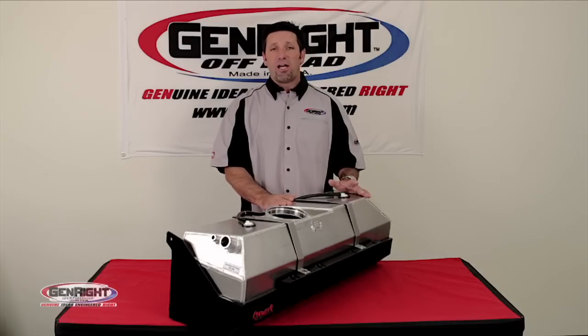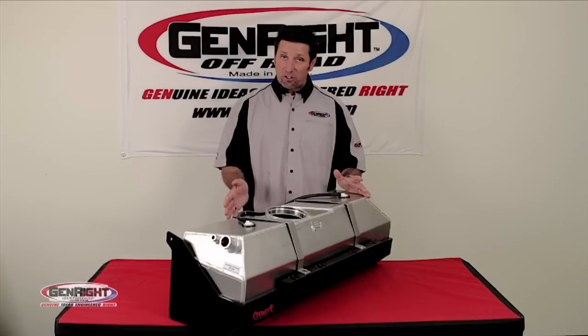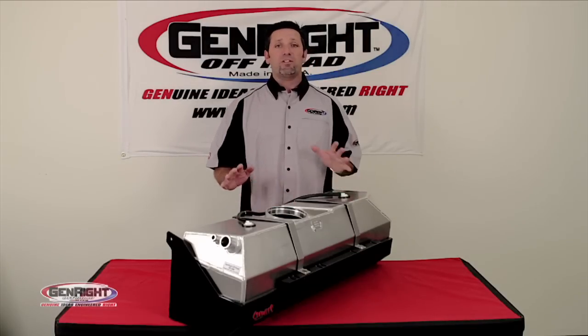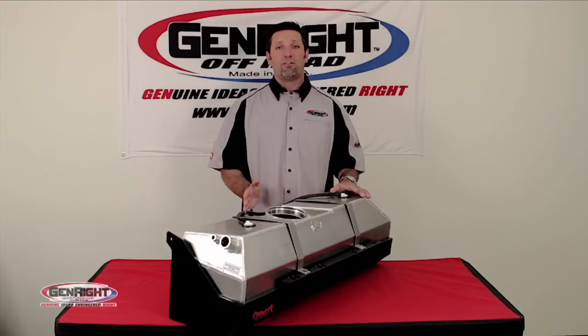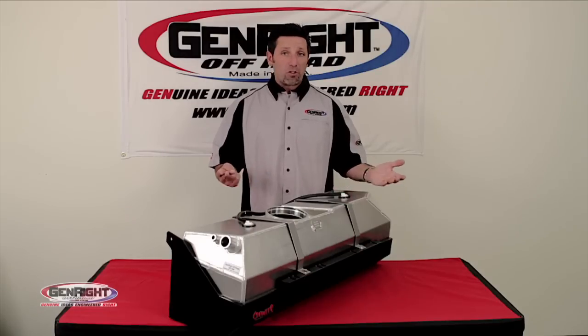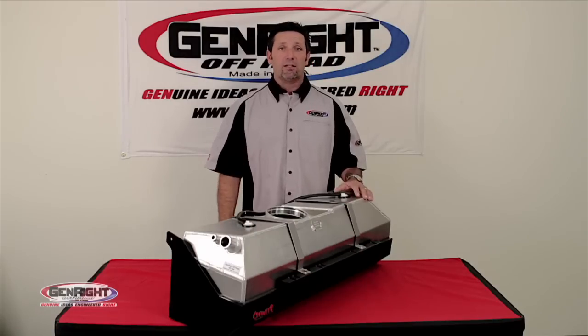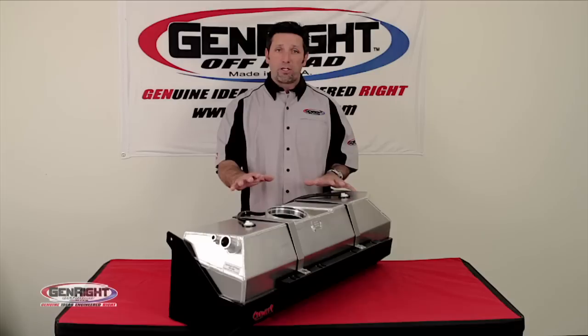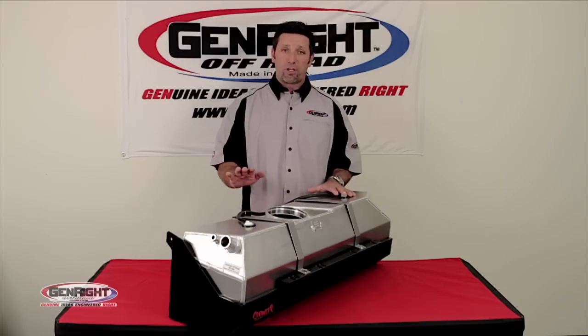This tank was specifically designed to allow you to move the axle back 7 inches, depending on axle size. There are a couple of hidden benefits to moving the axle back that far — you get a better driveline angle with a longer driveshaft, a better departure angle, and less hanging over the back. We also keep this in the factory mounting location, which helps give you a better center of gravity.